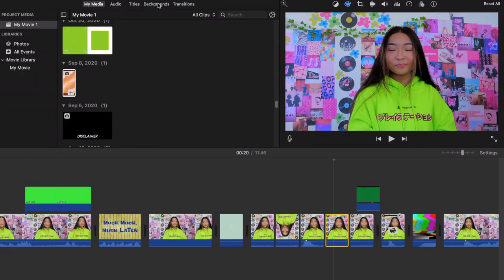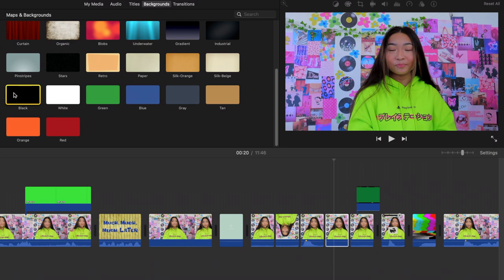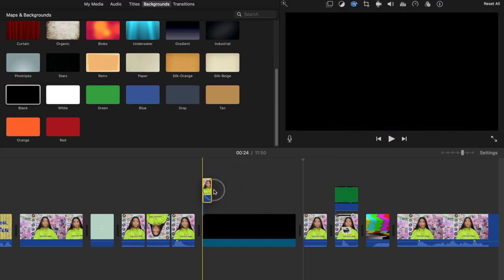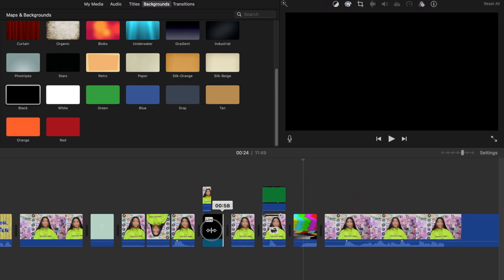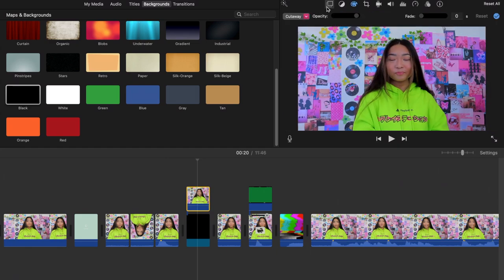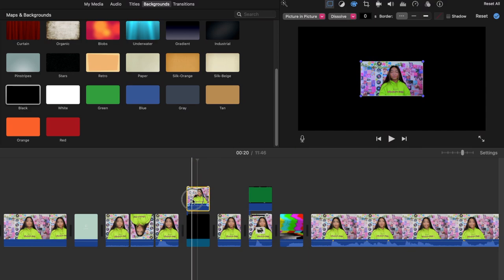Another thing I do when listing or wanting to emphasize something is use a black background. Go to the Backgrounds tab at the top, scroll to the bottom, click the black background, drag it to the timeline, and drag the clip I want on top of it — similar to the borders technique. Shorten it, click the clip on top, click the video overlay icon, and select 'Picture in Picture.' I usually leave the video small in the middle because it gives more of an effect.